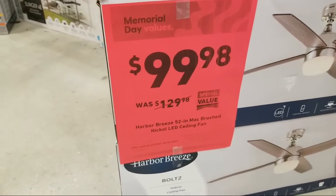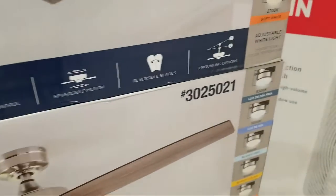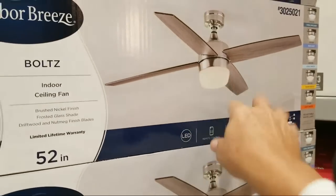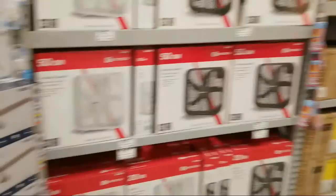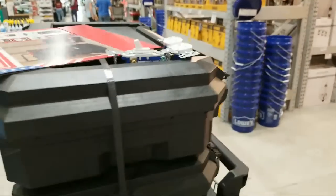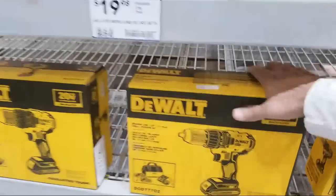This Harbor Breeze is a 52-inch fan with brushed nickel LED, $99 normally $129. Product number is right there. What I like: it comes with the remote and the LEDs are built in so you never have to worry about light bulbs. I always tell people don't mess with light bulbs anymore — and don't buy a fan without a remote because universals are a pain to match up.